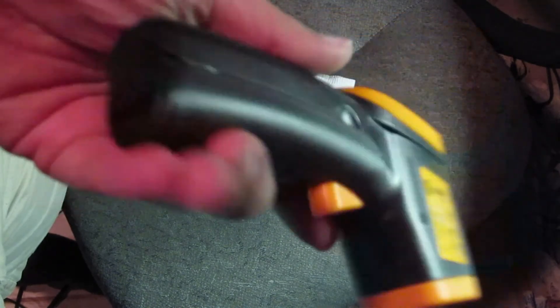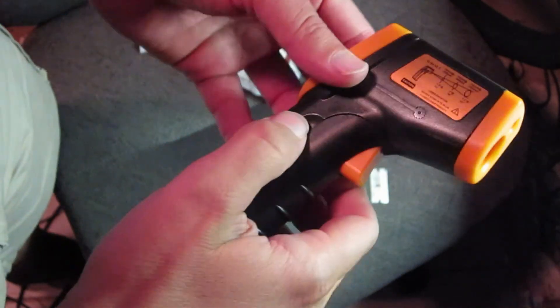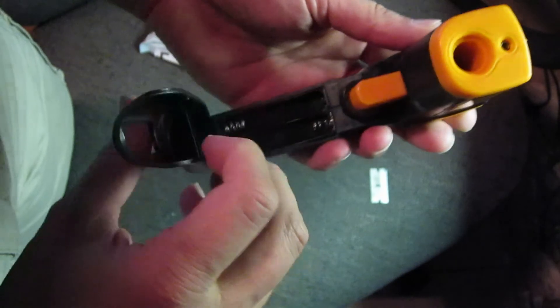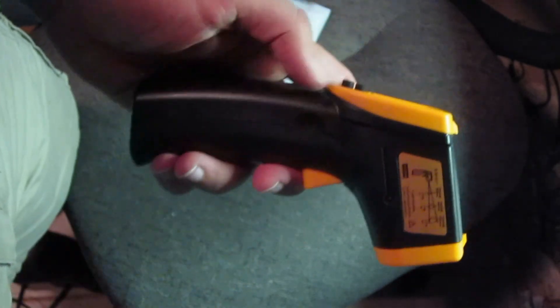Let's see if we need batteries or if it needs to be charged. There are some little indentations here, and if you pull out there, it looks like it takes two double-A batteries. So I'll have to get some double-A batteries in there and try to test this out, see how it works.